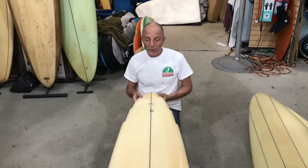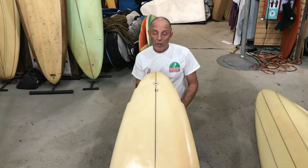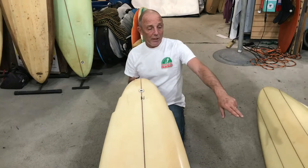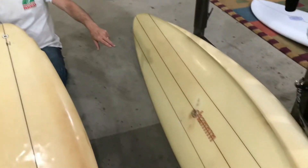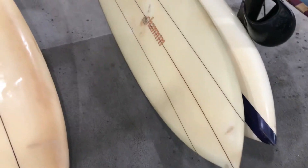Hey now, Bert here from Bert's Surfshed, obviously, with a fresh one. Today has been a plethora of boards. In one day I've gotten this Channon — 7'10" Channon — that was JD McGriff's personal board that he kept all these years.